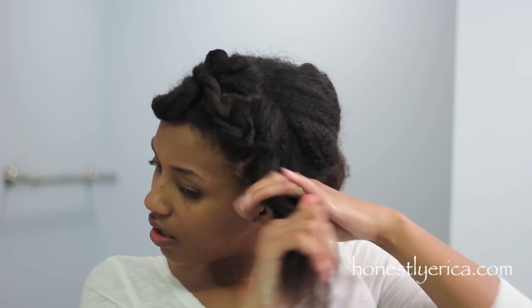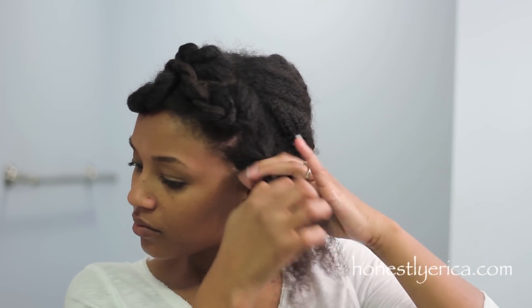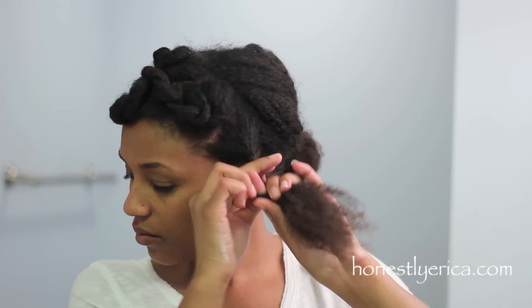As you can see, I'm using pretty big sections. As I twist all the way down to the ends, I try not to borrow hair from the other section.